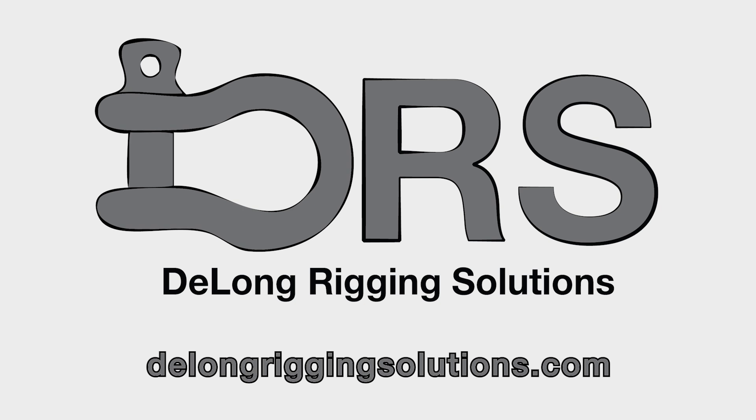Please remember that DeLong Rigging Solutions' one-shot training videos are meant as general information. Every system is different, every venue has different procedures, and even the same show in different places has different needs. All statements made make certain assumptions about systems and venue similarities. Nothing can replace on-site training with a qualified individual. If you have a question or concern about rigging, do not hesitate to reach out to us or another qualified vendor in your area.